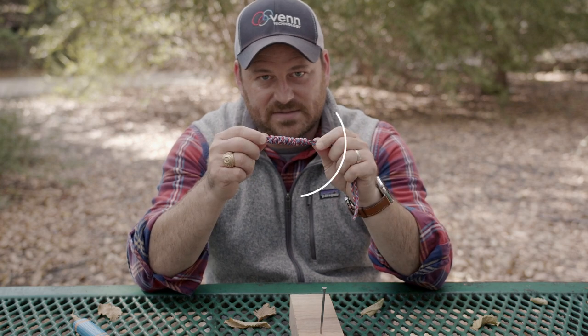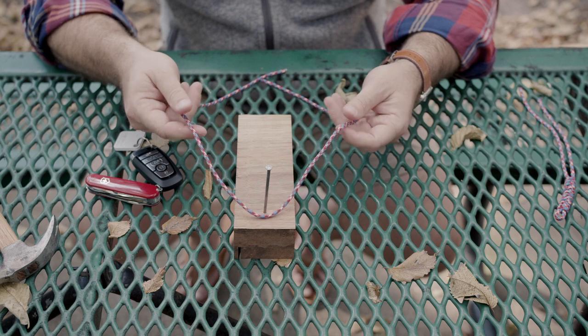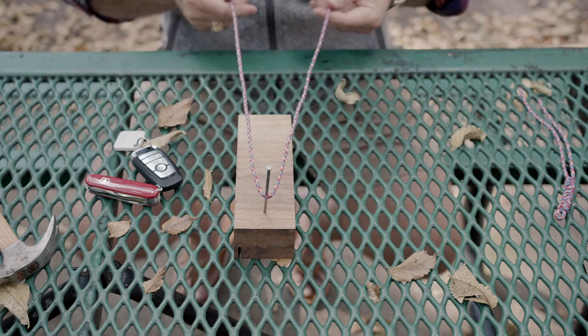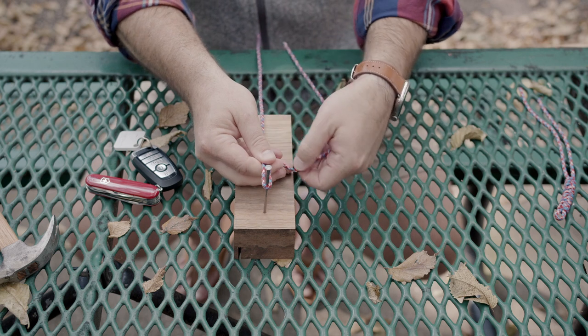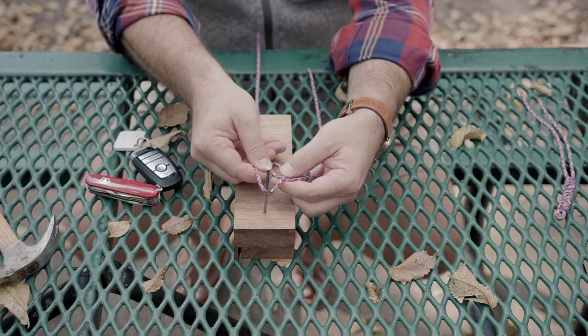And in case you're not familiar, this is what a snake knot looks like. So to make our snake knot, we are going to take our paracord and wrap it around the nail. We're going to want to get our sides even, make our way back up to the top. And then with our left hand, we're going to make an under loop.